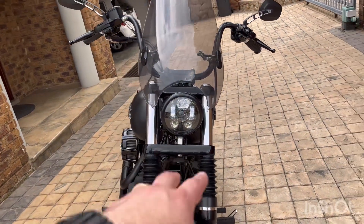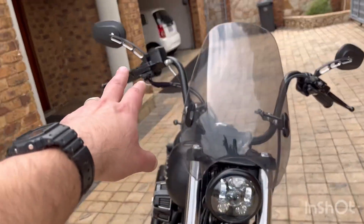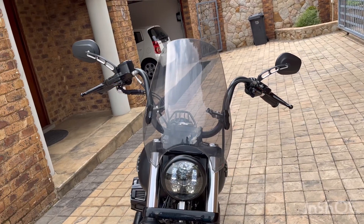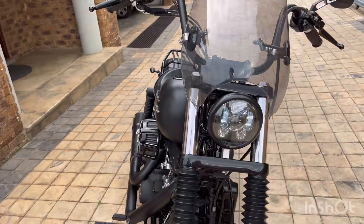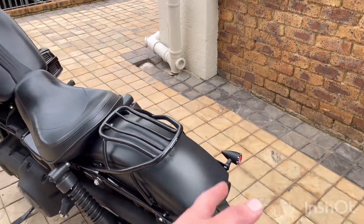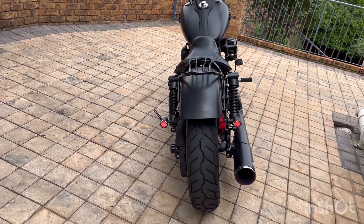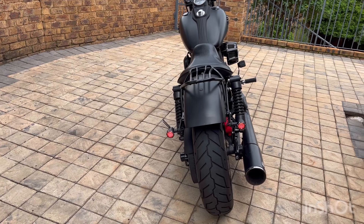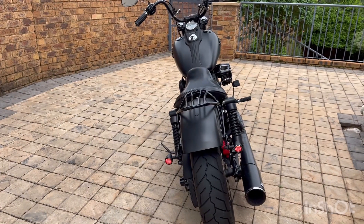Did you guys see the Daymaker video I put up not too long ago? If not, I'll put a link below — I did the headlight and the front indicators. If you missed that, let me put those front indicators on for you to see. Super super stealthy. Alright guys, I am so happy the way these turned out. Dean's Customs, thank you so much — great products, great service, and great quality lights. I'll put a link to their store in the description below. The Urban Man signing out — see you in the next one, cheers!